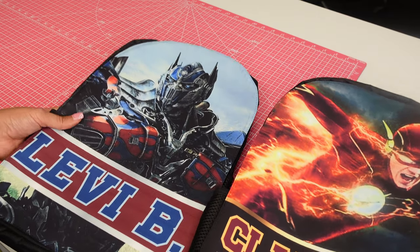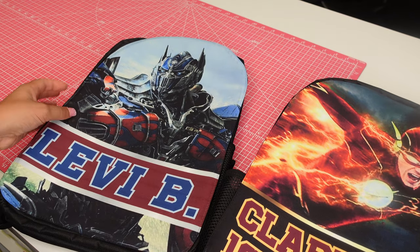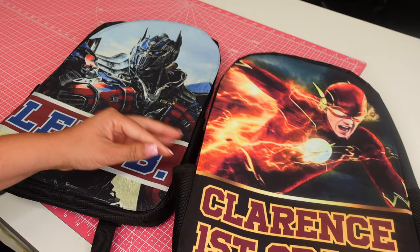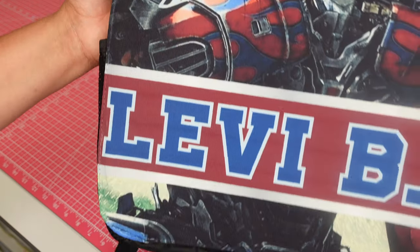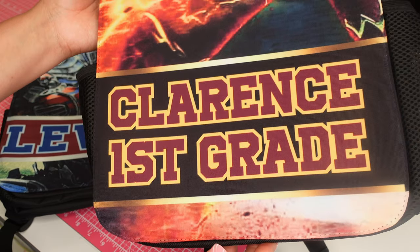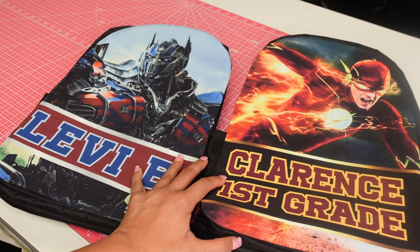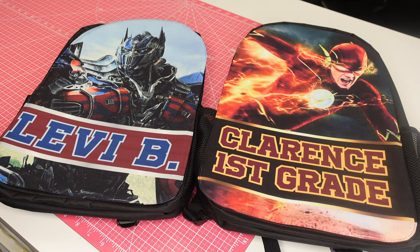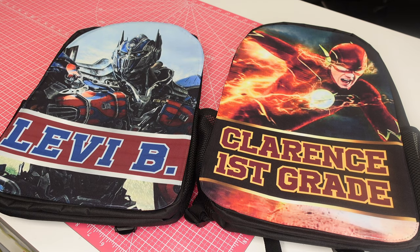These are the two book bags I made for my babies — I've got one more to make. Xavier is my oldest and he wants a baseball-themed one, so I've got one more. These came out so freaking cute — look at these colors! I made this one for my youngest. These blue bags came out so perfect. Make sure you check the description box for everything I used — the ink, the printer, the paper, where I got the book bags from, the press — it'll all be linked below. Thanks so much for watching; don't forget to like, share, and subscribe. Until next time, bye guys!